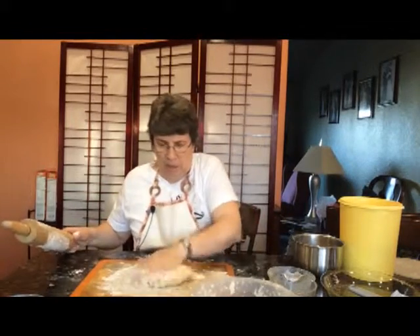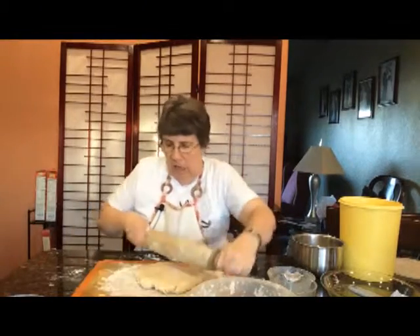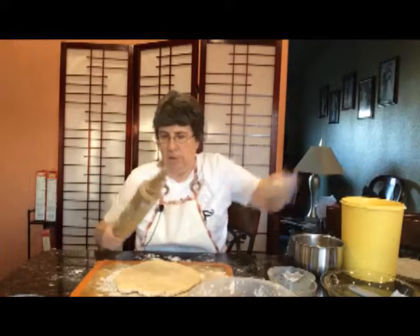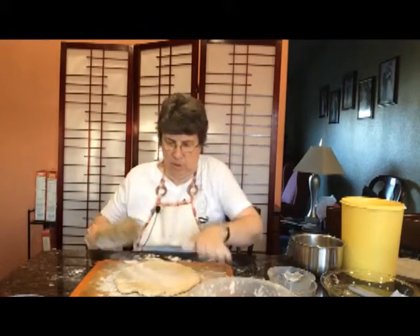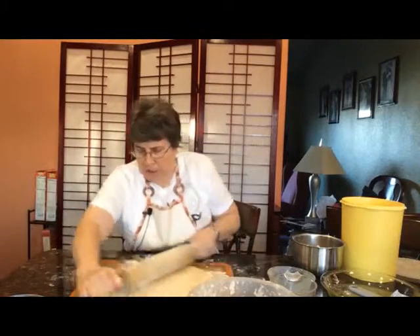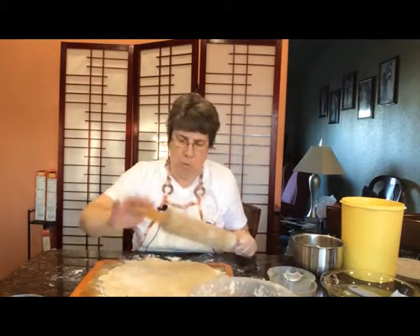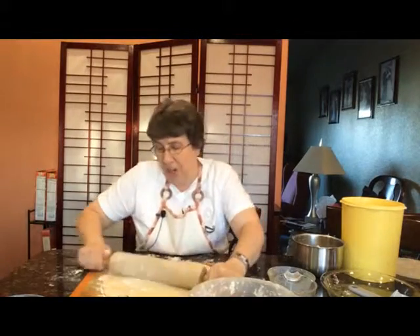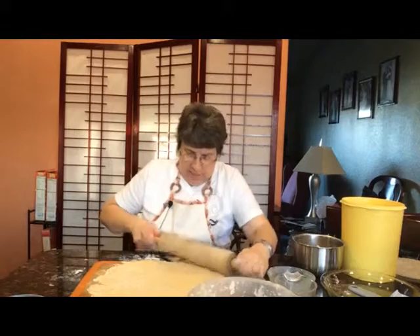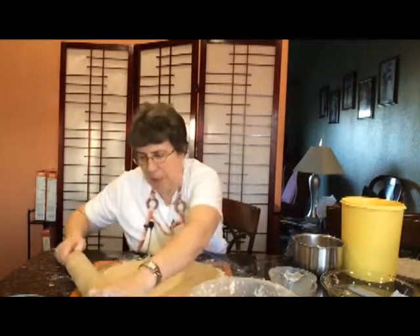Then I'm just going to put my dough right there, and you'll notice as I roll it, I am not pushing really hard. I'm just trying to get it to be a round shape, and I want this to go all the way to the edge, because if I don't take this all the way to the edge, it's not going to be big enough for my pie tin.